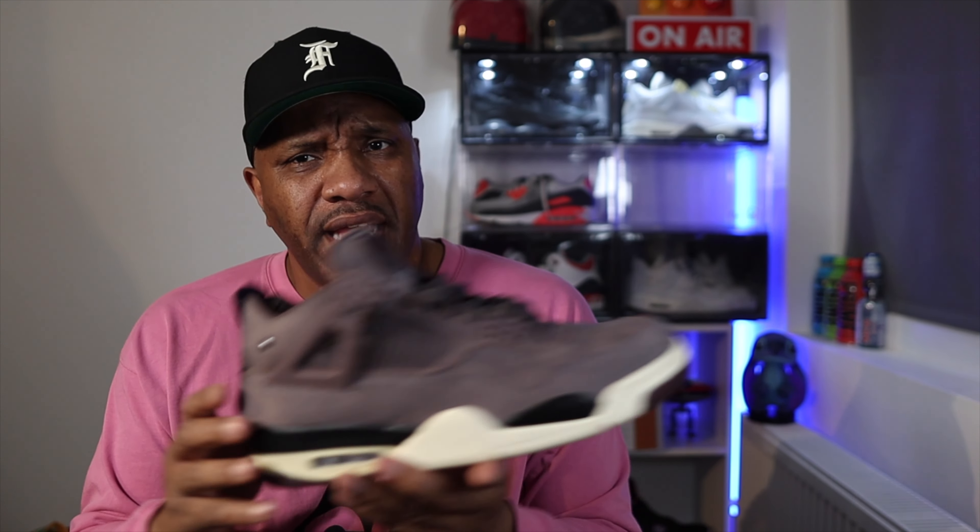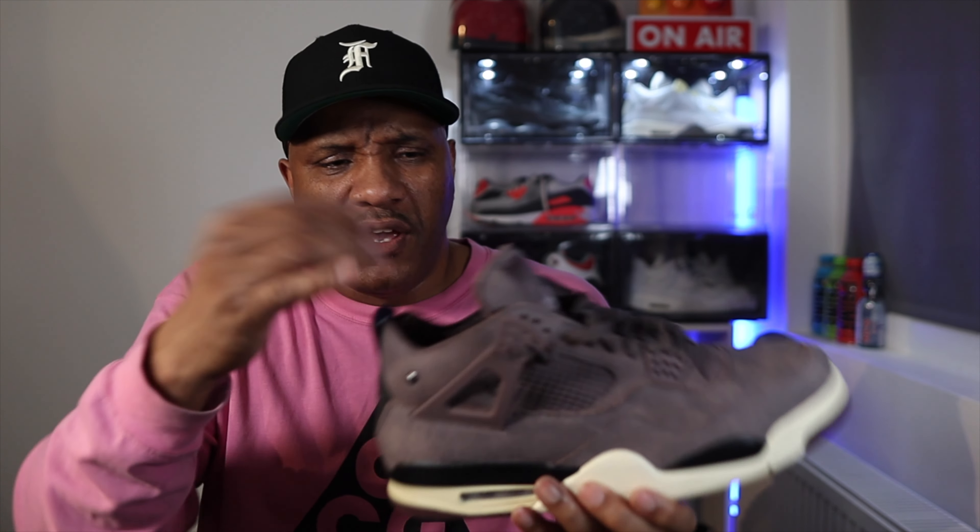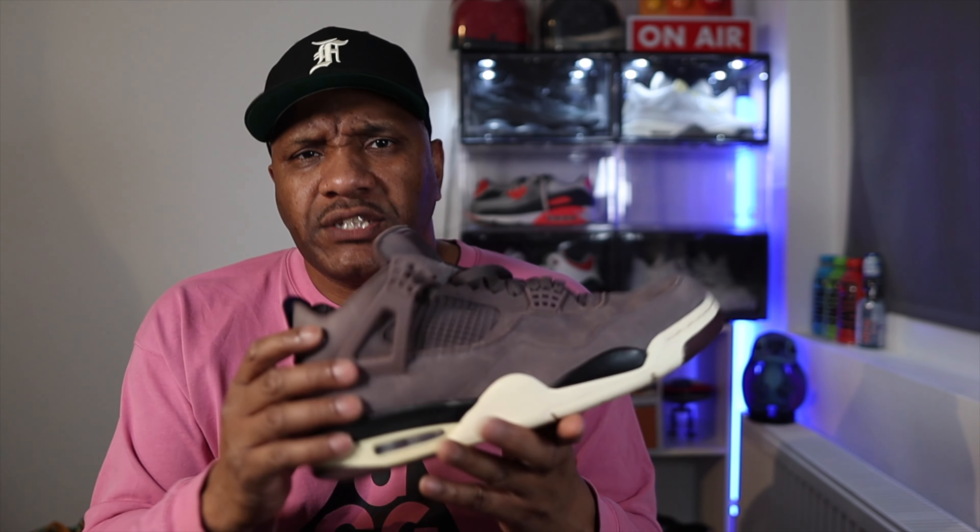In terms of comfort, I always buy my Jordan 4s true to size. For the first few wears my little toe was getting beaten up — it felt like it was just rubbing on something, mainly on the left foot, not the right. That may just be the size of my feet or the way the shoes are, but after a while that problem went away. If I left the laces loose I felt my foot slipping a bit because of the silky lining inside, giving a rubbing sensation. So what I've had to do is wear them a bit tighter than I normally would a standard Jordan 4.